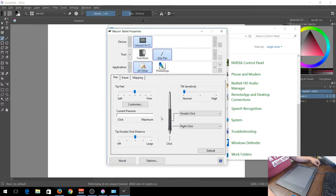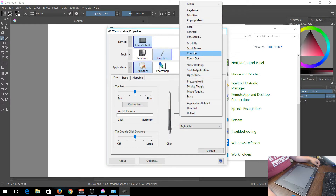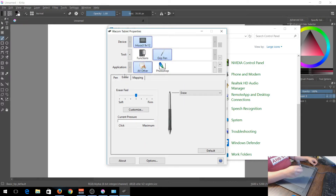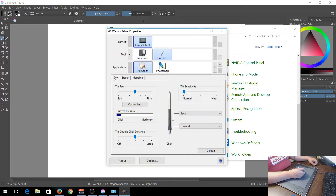When you go to the grip pen settings, it tells you what everything does. For example, I set the side buttons to Back and Forward. Then I take the pen and hover over the current pressure indicator to see how pressure is registering. For the eraser end, you can test it and of course it's set to erase by default. That's how you set up the pen configuration.